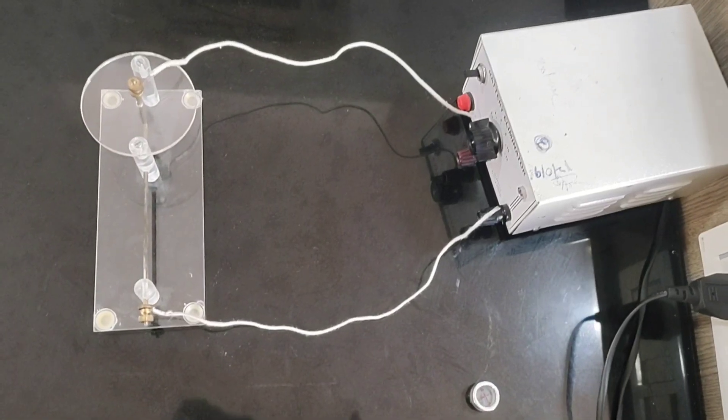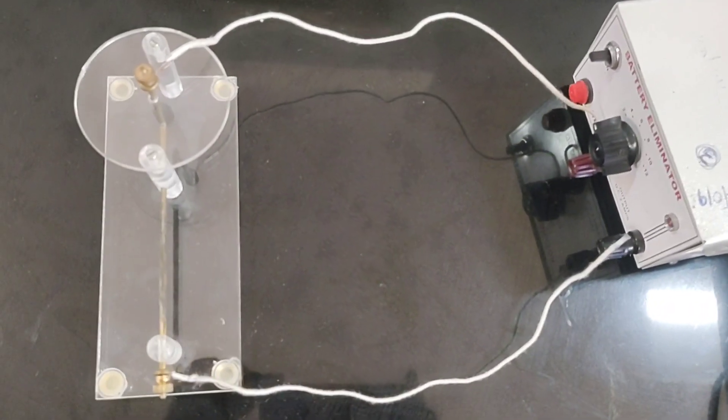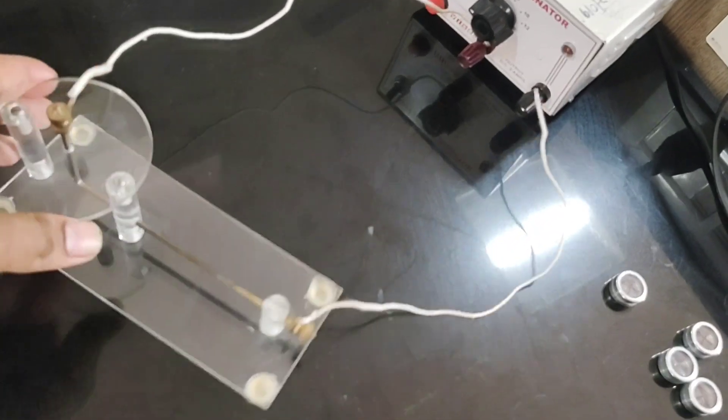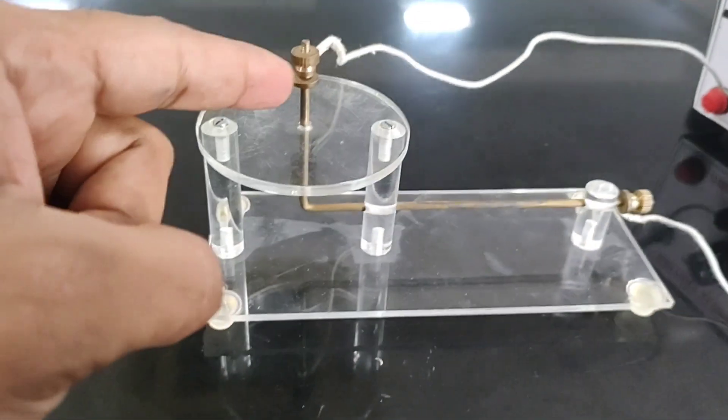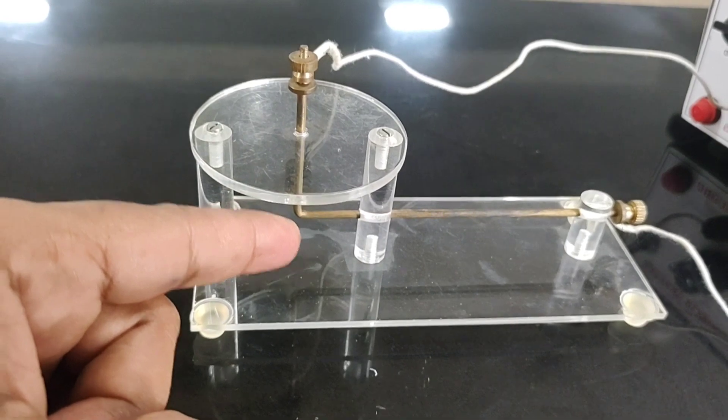Welcome to the channel of learning physics in a practical way — physics is going to be fun when you do it practically. In today's video, we shall see the magnetic field associated with a straight conductor and how to detect its direction.